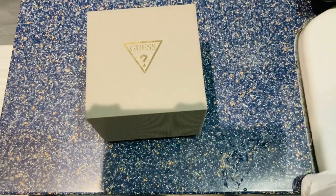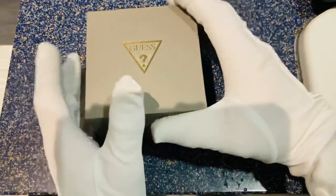Today's watch is the Guess Connoisseur watch. You can get it on Amazon, you can get it online, you can get it from a variety of jewelers and places like that. So let's have a little look at the box.